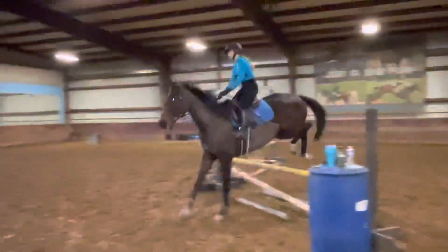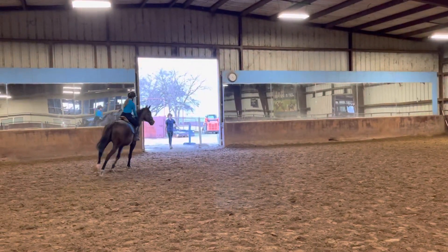Look up and reach your leg. Good job. Good.